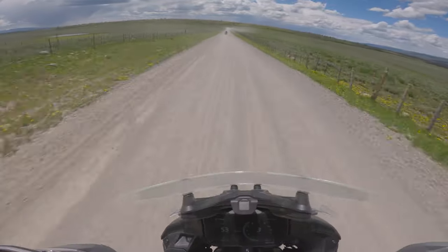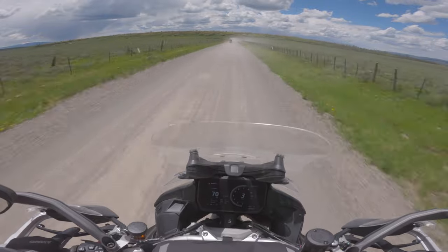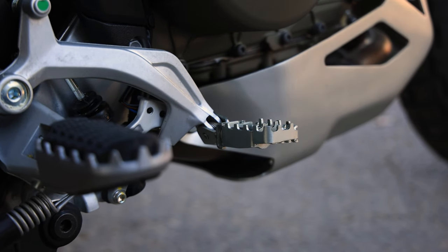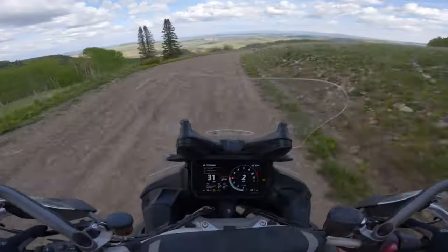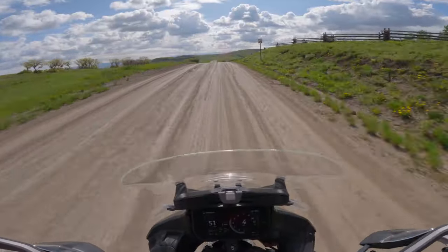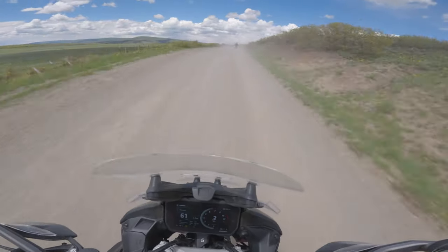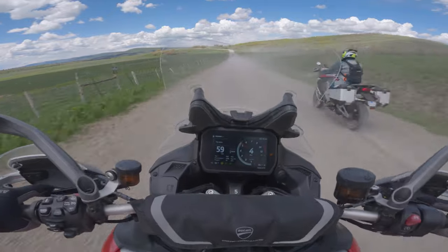On high-speed dirt and graveled roads, the V4 Rally is a treat. Switch to Enduro mode, push the windshield down, stand up, and get after it — this bike is great fun in the gravel. With rubber foot peg inserts removed, the Rally's standing cockpit is comfortable, with one exception: the foot controls couldn't be adjusted to ideal positions for off-road riding — both are too low. Enduro mode limits power to 114 horsepower, and its default suspension settings did a great job soaking up bumps, embedded rocks, and chatter. Traction control and ride mode customizations can't be done on the fly, so you'll have to stop for any adjustments.